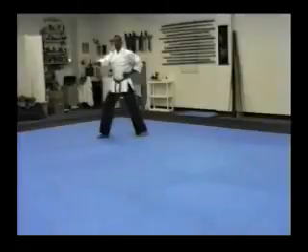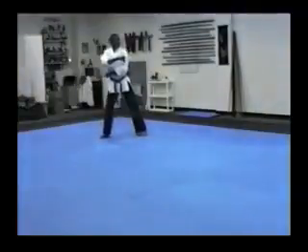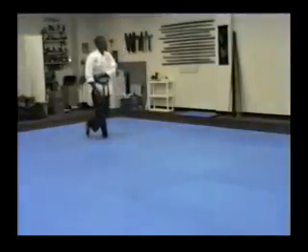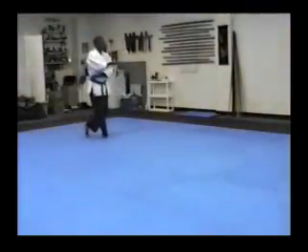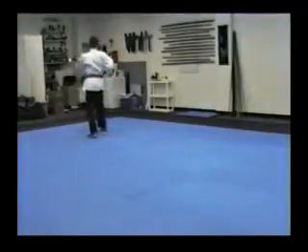Look right. Look left. Left hand — left hand on the hip, low is underneath. Slide through. Get the weight on the right leg. Turn. Block. Heel down. Step out. Punch.